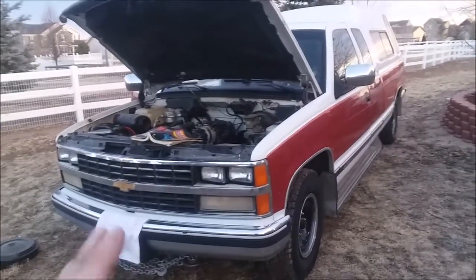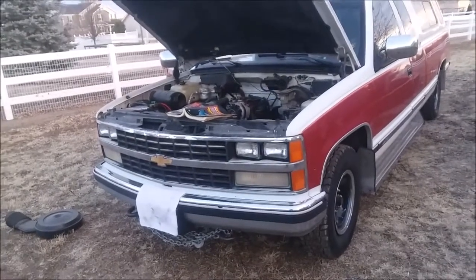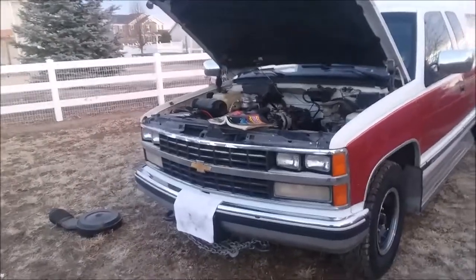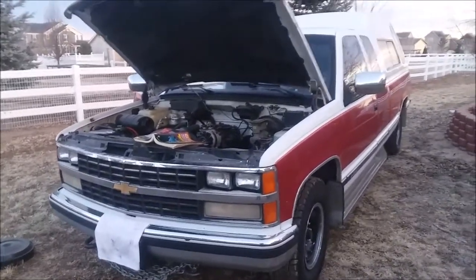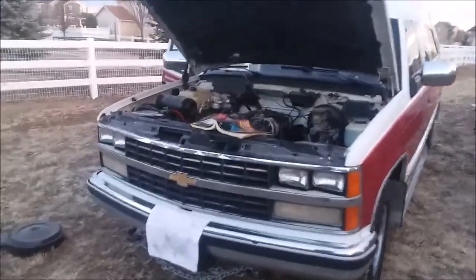Some of this information will probably apply to a 1992 through about 1995 Suburban, and 1992 through about 1994 K5 edition, K1500 Chevrolet GMC Blazers and Jimmies.